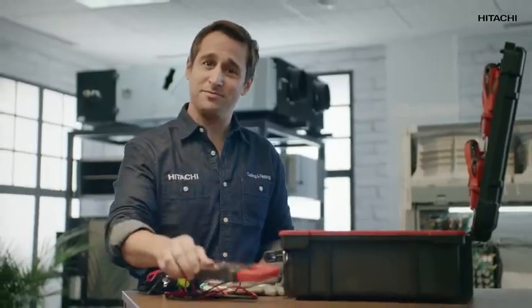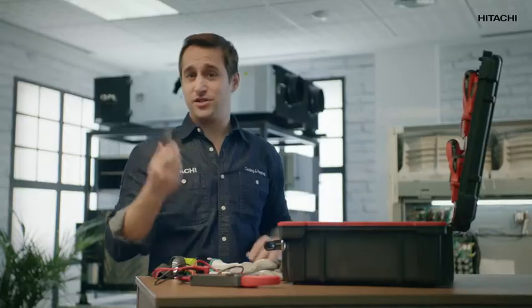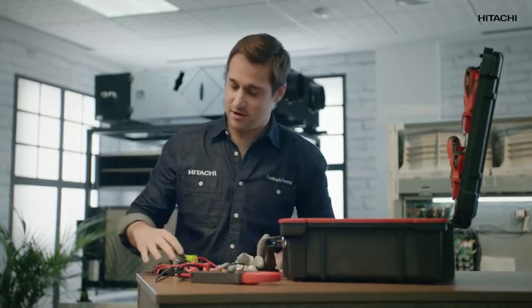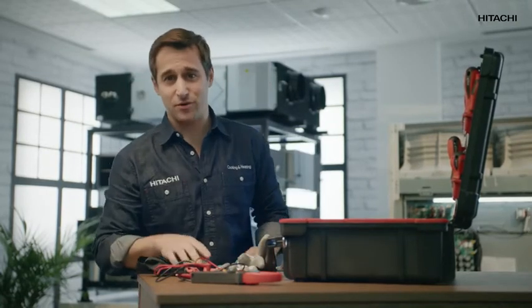Before we check the causes, it's important to have the following tools on hand to save time and unnecessary trips to the van. You'll need a multimeter, a star screwdriver, a pair of gloves, a headlamp, and of course, a mobile phone to carry on watching the video.